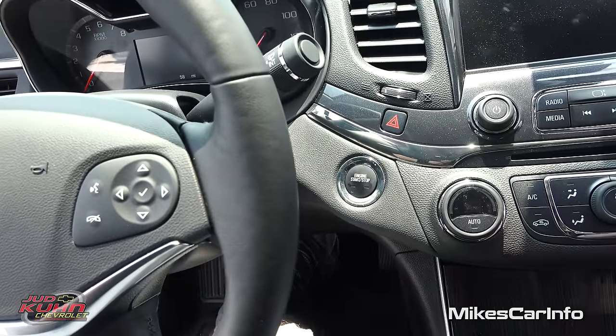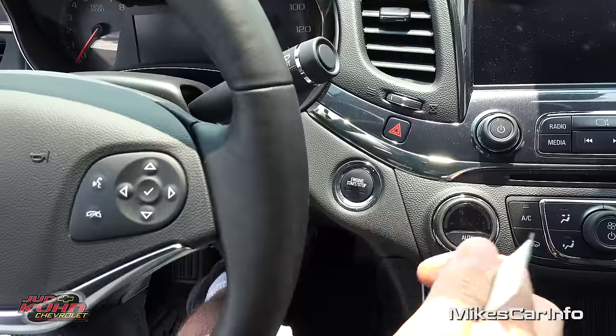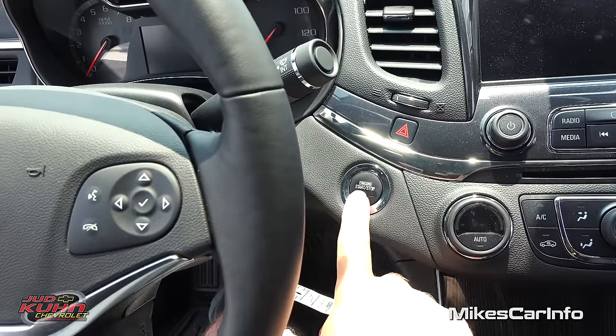If you want to start the vehicle without the remote start, you just get in, have the key with you, put your foot on the brake and hold it, and push this button.